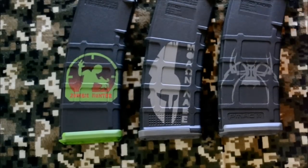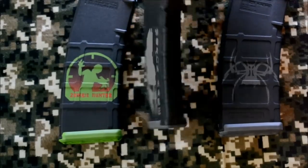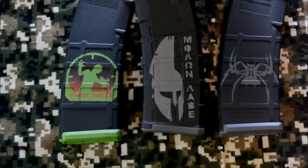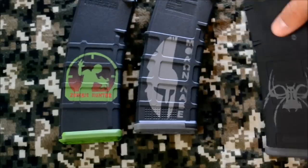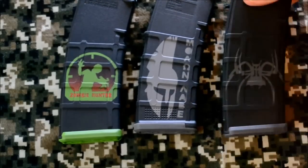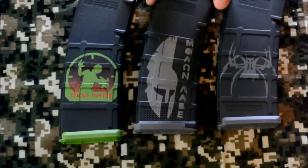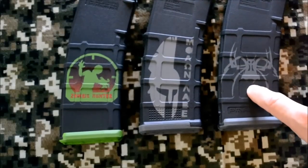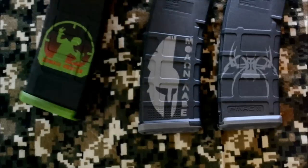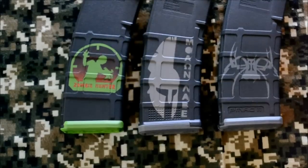You've seen the custom mag designs during the video — this is an older design with a new color scheme. I hadn't done it on a black mag before, so it's gray on a black mag. That spider there is actually from Spikes Tactical, based out of Florida — they build ARs. I did that for a guy who has a Spikes rifle so it matches up, and then there's the good old zombie hunter mag.